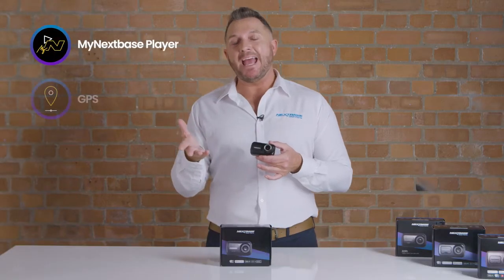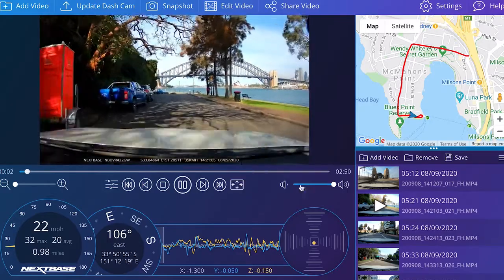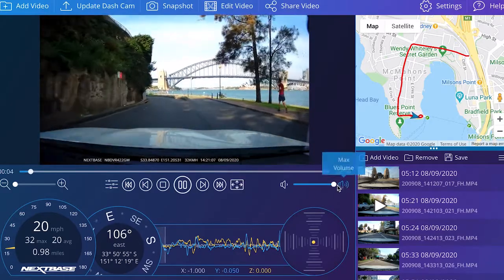My Nexspace Player is a software application you can download to your computer, which means you can view, edit, and share all your footage. And with our super accurate GPS that refreshes your location 10 times every second, you can be sure that information such as your speed and location are super accurate.